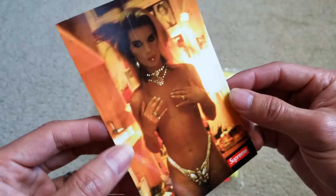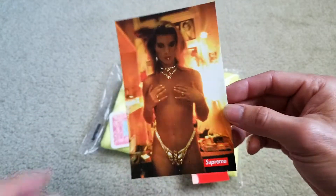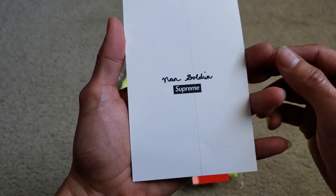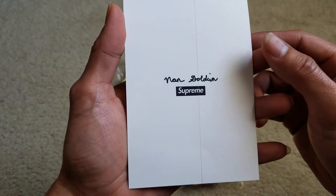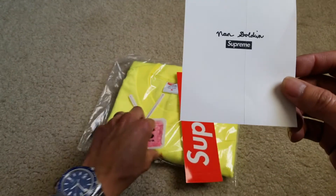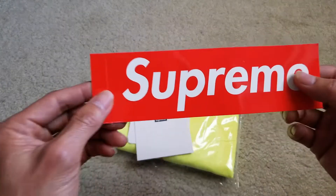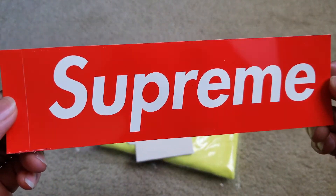I got this one — the Nancy Golding Supreme — and then the original box logo decal.